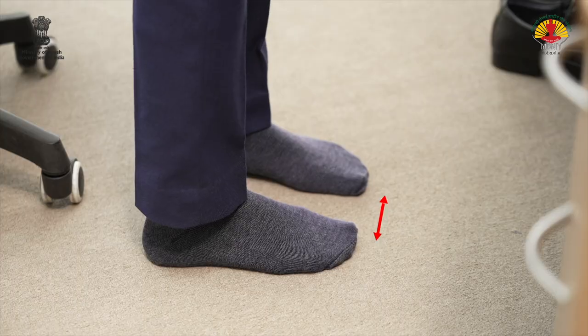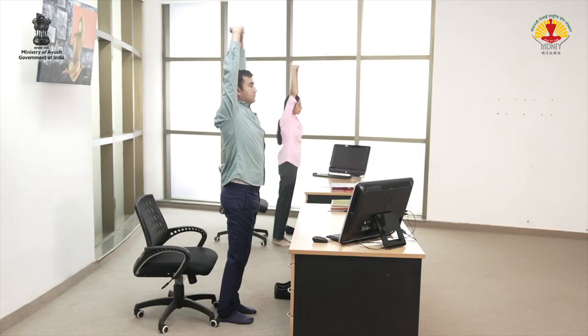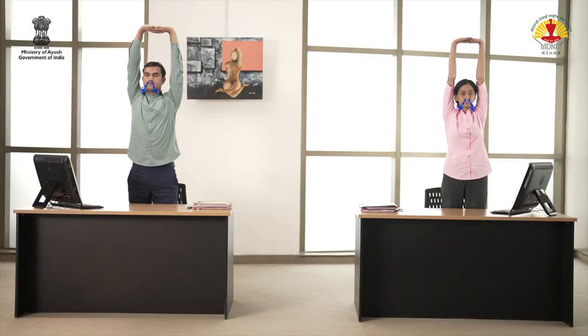Stand with feet 2 inches apart. Adopt Namaskar Mudra. Interlock the fingers. Inhale and stretch the arms upward. Raise the heels. Exhale and bring the heels down. Place the palms on the head. Relax.